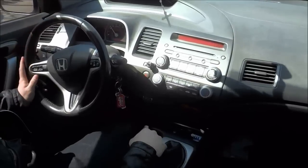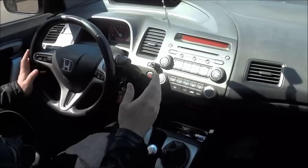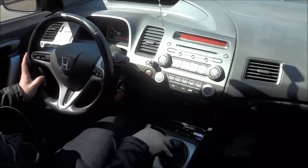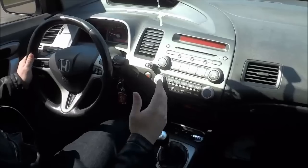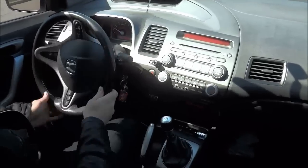Hey everybody, I'm here today to show you how to pull over to the curb. It's a really simple process and I will be outlining the instructions in this driving lesson.